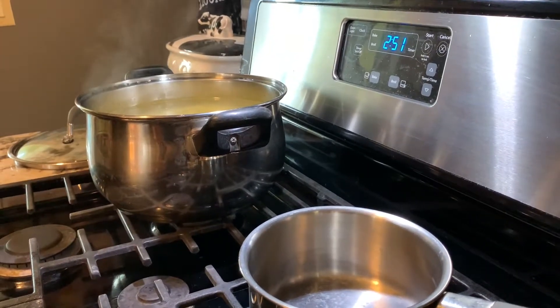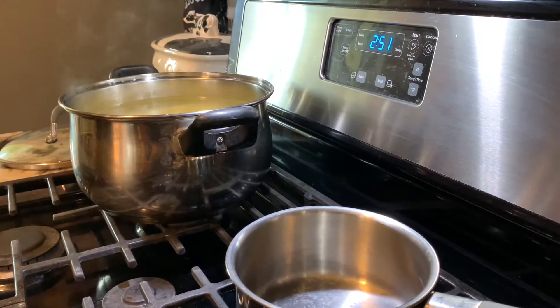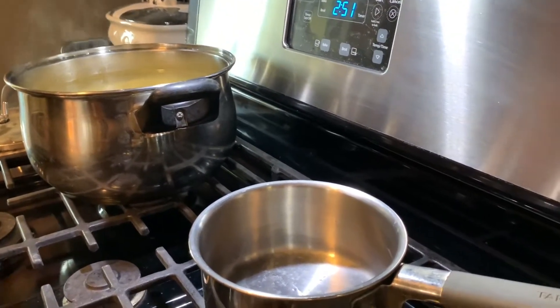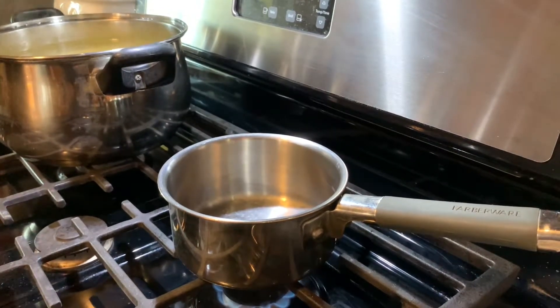The fettuccine is already done — I'm just going to wait for that to cool down and then drain it. Now I'm going to be working on the sauce. I've placed a small pan on the stove, and once it's a little bit heated I'll go ahead and show you guys the next few ingredients and seasonings.